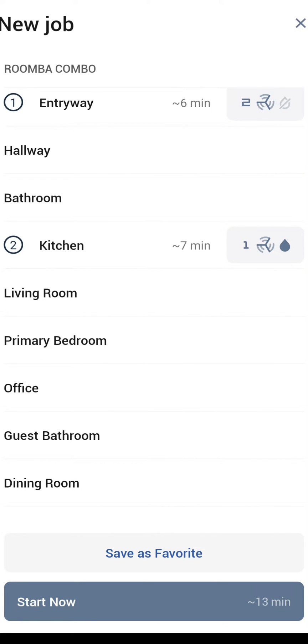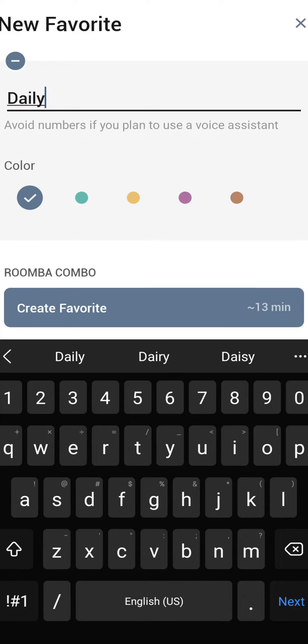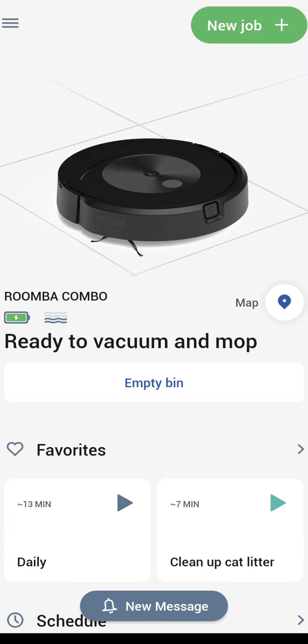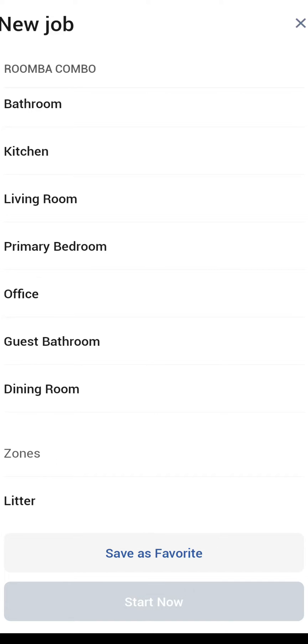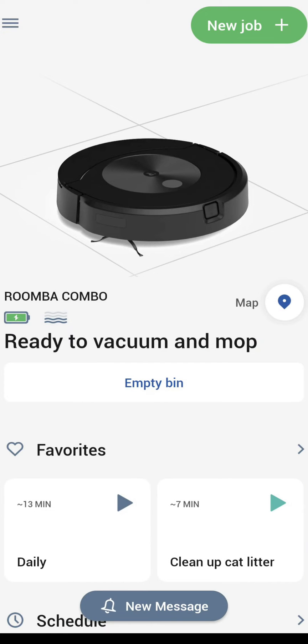At the very bottom you have options — it says it'll take about 13 minutes to do this job if I click 'start now.' I can also set this as a favorite, let's say called 'daily,' which allows me to call it up with my voice assistant. Now you see 'daily' is created as a favorite. At the very bottom I have my last option, which is the zone I just created: 'litter.' It says it'll take about four minutes to clean that zone, and I can set it to just clean around the litter boxes.